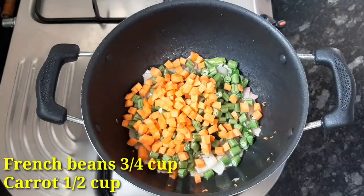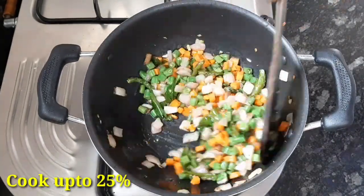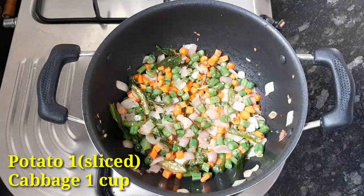Put 6 carrots on the pan and add the other vegetables and carrots.